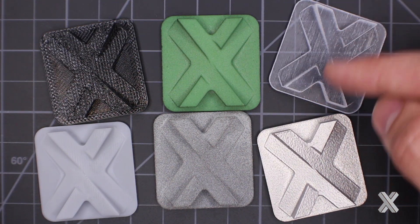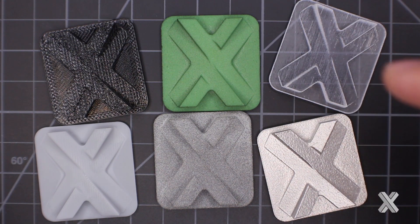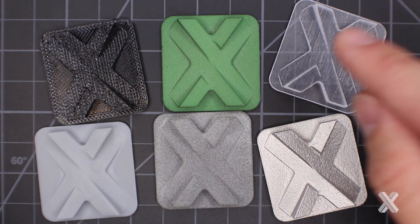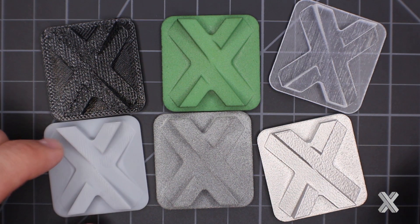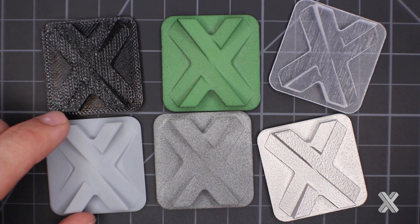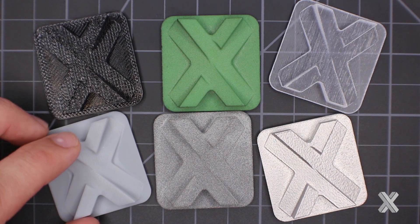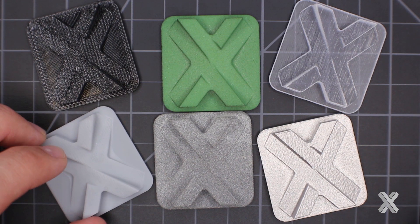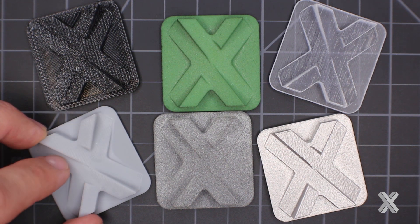PolyJet shows some streakiness back and forth because it's ink-jetted and deposited layer by layer with tiny micro droplets, giving some unique material properties. SLA is cured in a vat — you're creating a vat of liquid and using a laser to selectively cure the parts — and you get a smoother surface finish, probably the smoothest of any of the technologies.